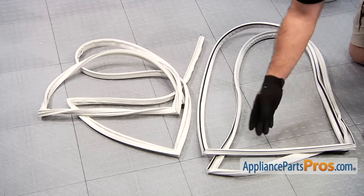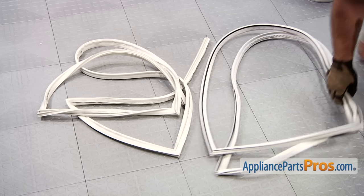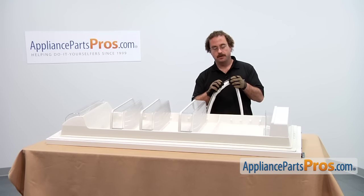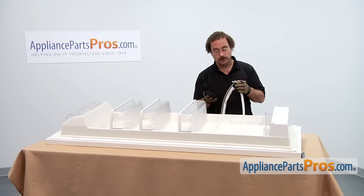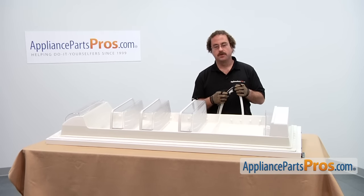Here is the old door gasket next to the new door gasket. If you don't already have one, you can get it at AppliancePartsPros.com. The new gasket is a little bit different than the old one — it has this hard plastic edge that actually goes underneath the lip of the door liner, whereas the old one was all rubber.